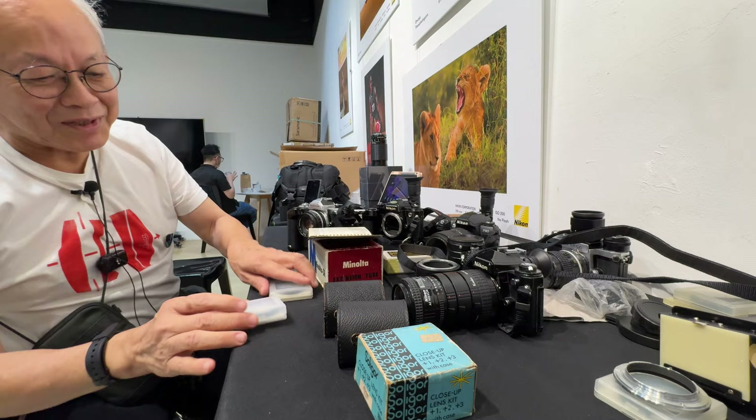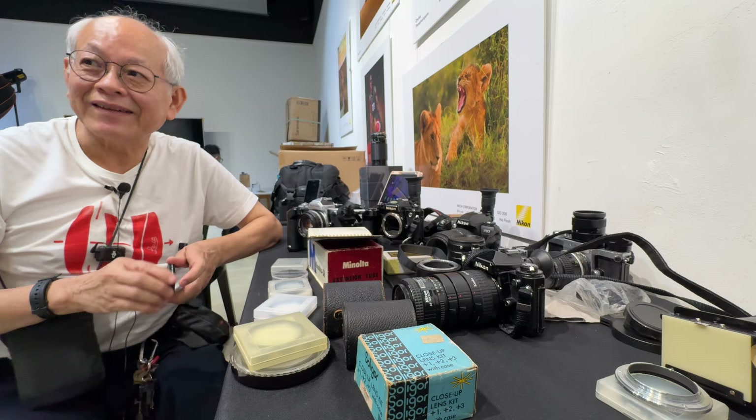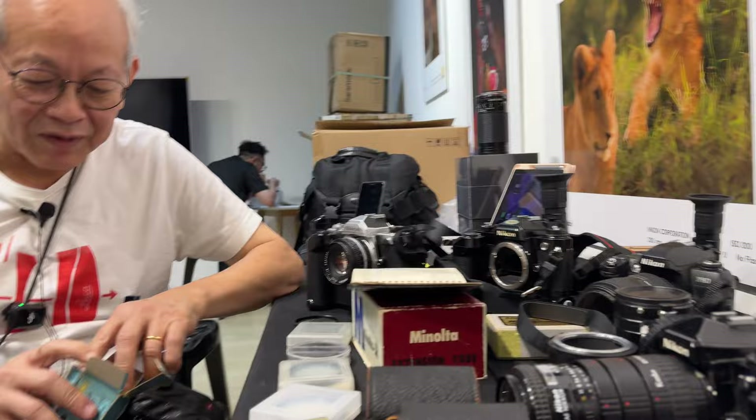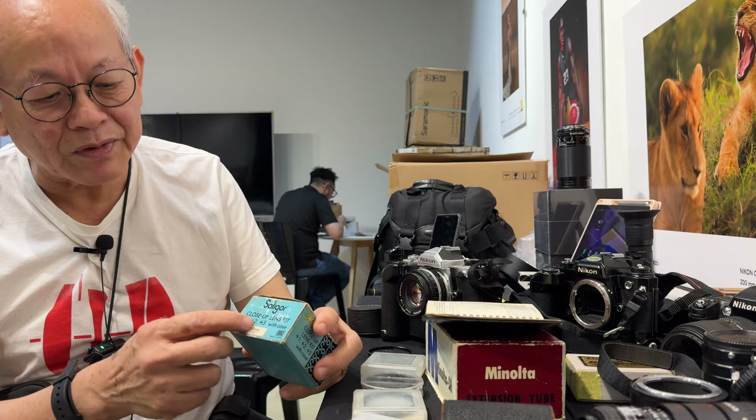So if you are taking the occasional close-up — maybe you want to take a picture of a birthday cake, a bunch of flowers, a coin or a stamp — the simplest way is to use one of these close-up lenses. They call it a close-up lens or supplementary lens. It's like a magnifying glass you screw in front of your lens that has a filter thread. They used to come in a set: plus one, plus two, plus three. You can use them singly or in combination.